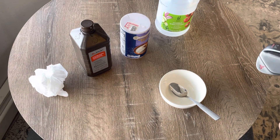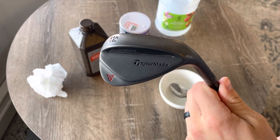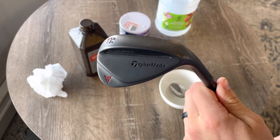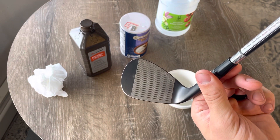How's it going guys? Today I'm going to show you how to rust a Taylormade MG2 or MG3 face that has not been rusted after taking off the sticker.